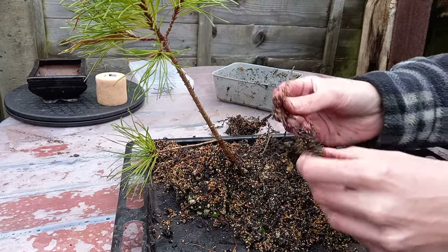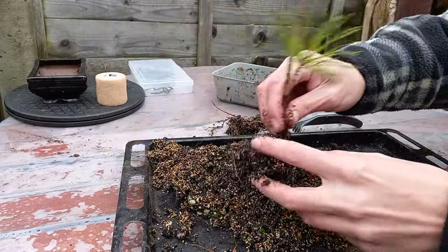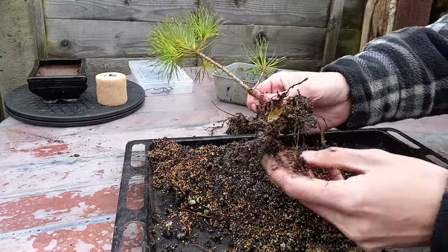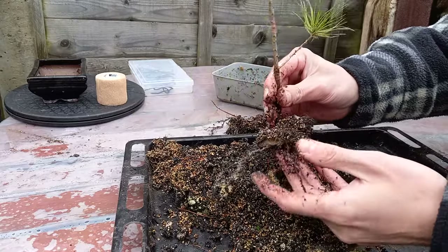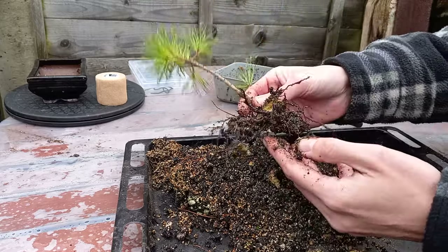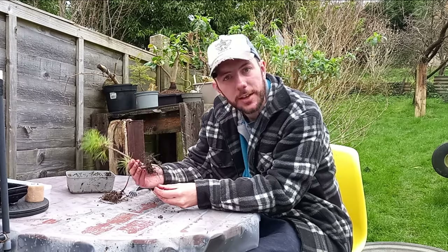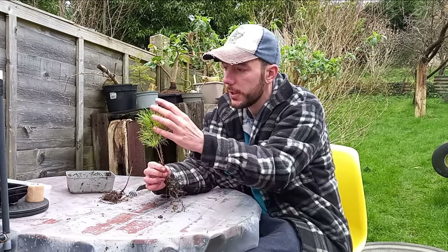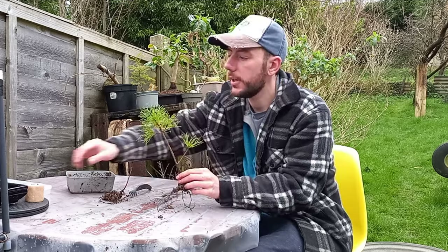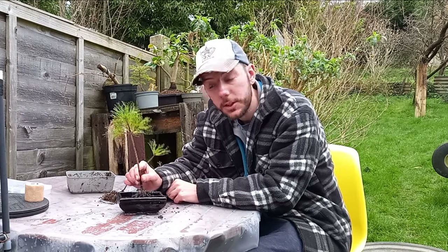Just put that to the side. We have the smaller sycamore - not quite as much root on that one but a very healthy little tree. Let's take a closer look at this Norway spruce. Plenty of roots, but not many fine roots on this tree at all - so that's not a good sign. If we get this planted up into some much nicer, free-draining bonsai compost we should be able to grow this on. I'm quite surprised it doesn't have more root considering the growth up top looks very healthy and it's put out a lot of fresh needles. With that small amount of root, it doesn't look as though we're going to have to do that much root pruning.